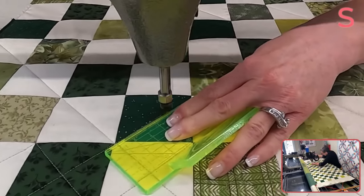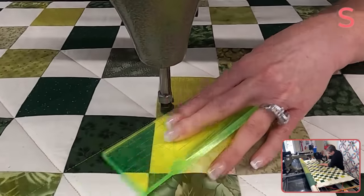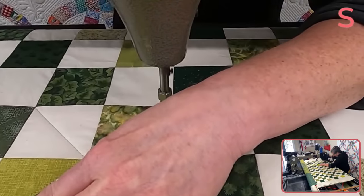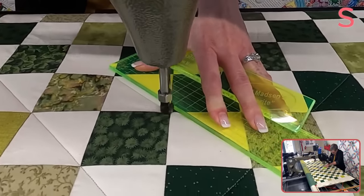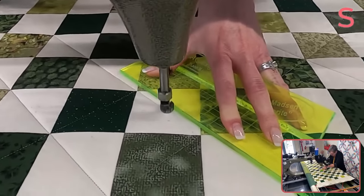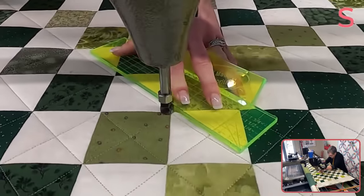As always, I will take some lovely photos of this quilt and post them on my social media so you can get a good big-picture view of how this looks in the finished quilt. Today we have a super overcast day, so it might be a day or two until I get some good daylight for the photos, but I promise I will post them. And I am Stitched by Susan on all the places — Instagram, Facebook, YouTube.